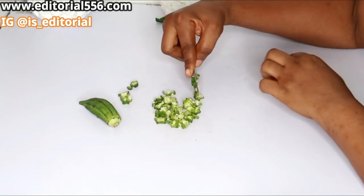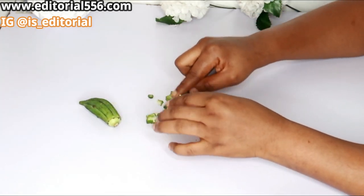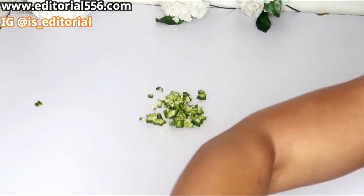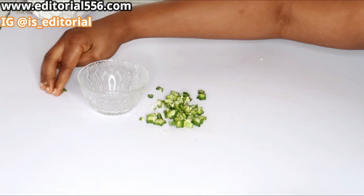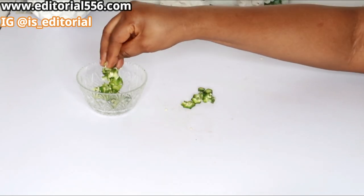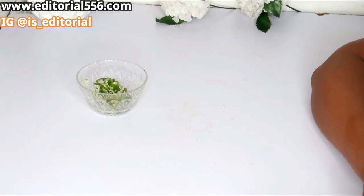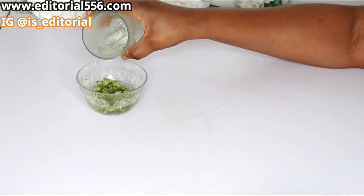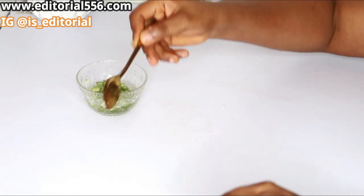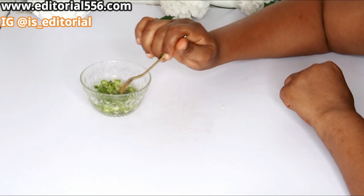I'm going to get some hot water and soak the okra in it for a little while, because I need the sliminess of the okra to come out so we can use it.